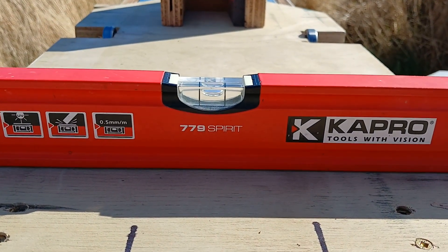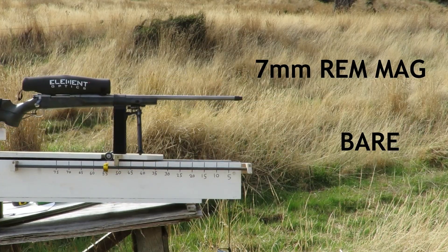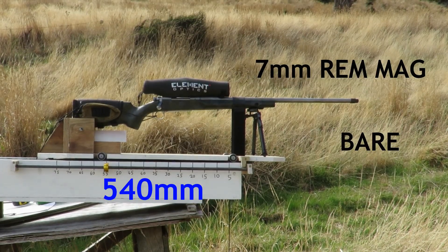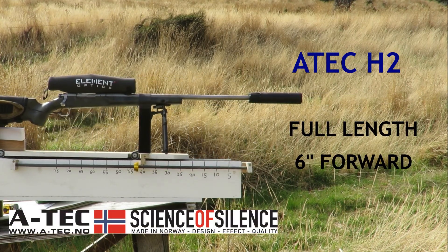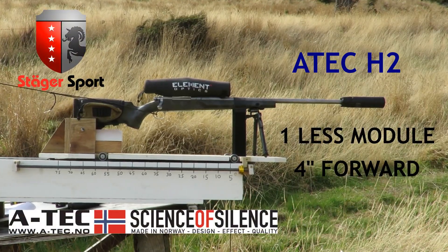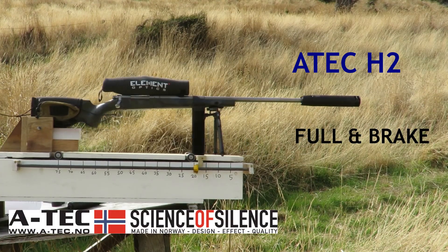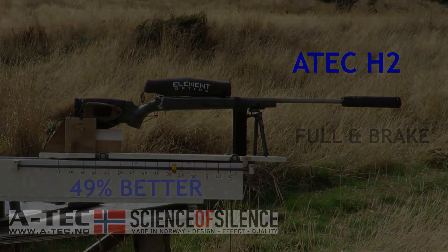With the bed totally level and the rifle attached, it's time to get into it. I'm using a magnum cartridge so you can clearly see the differences between each setup. A big thanks goes out to Joel at Stegar Sports for providing all these excellent ATAC suppressors for today's testing. This recoil bed runs on roller bearings and weight was added or subtracted to make sure that each shot had the same weight on the bed.